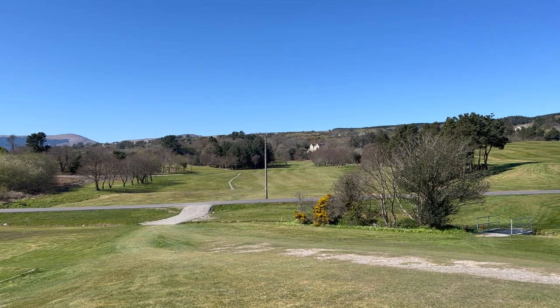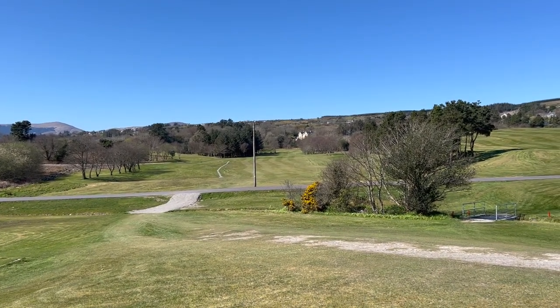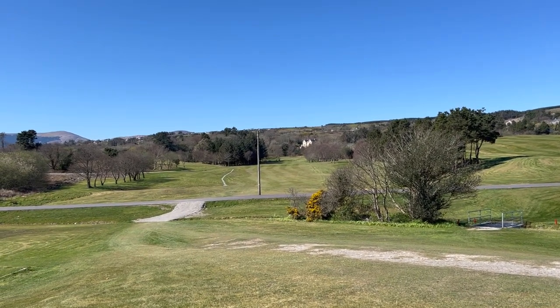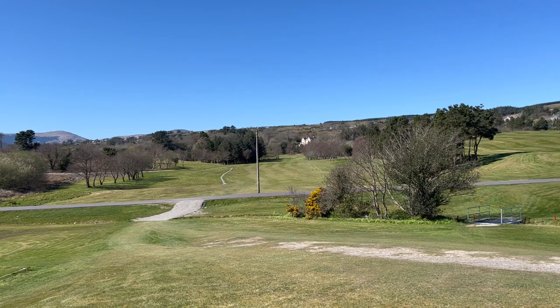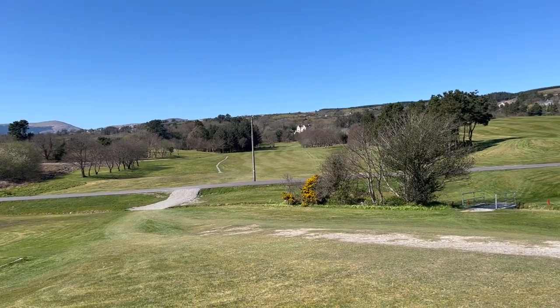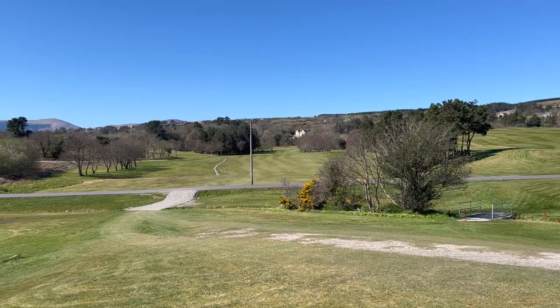So this is the 4th hole and it's a long par 4. It's 380 metres, it's index 2, and for the back 9 this hole actually becomes a par 5 off the summer tees. Off the winters it does as well — it becomes a par 5. But for the front 9 it's a very long par 4.